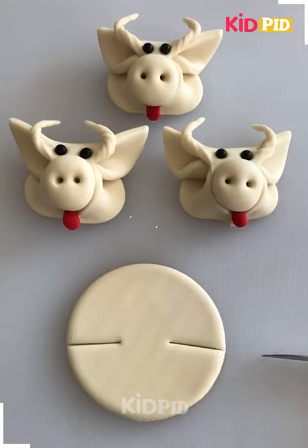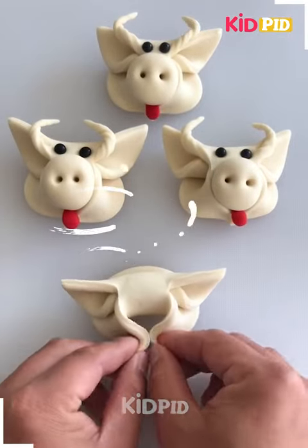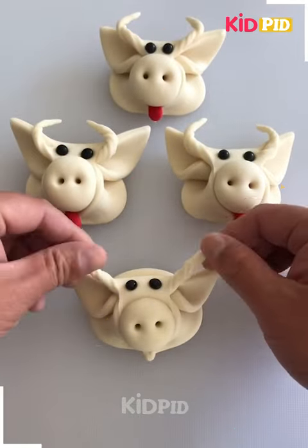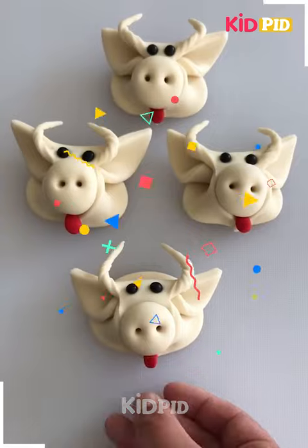Now we will make some cows. You can see how we have made the ears and now the nose. At last we will add the tongue to the cow and your cow is ready.